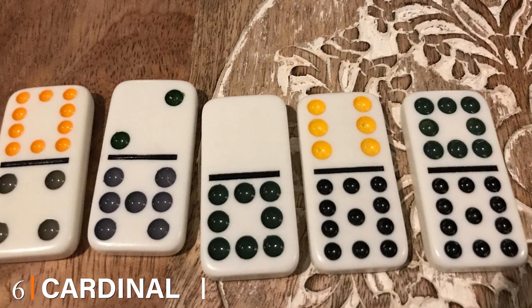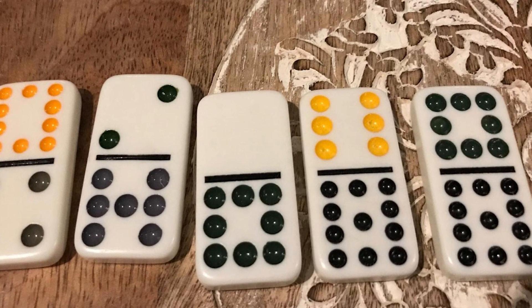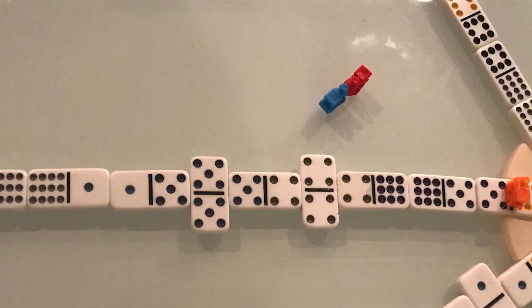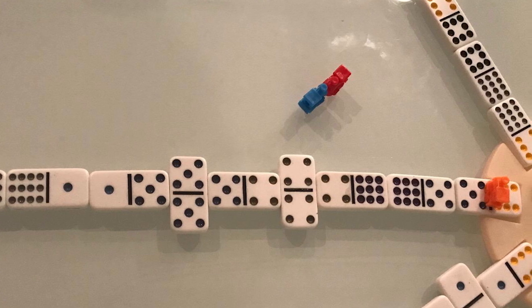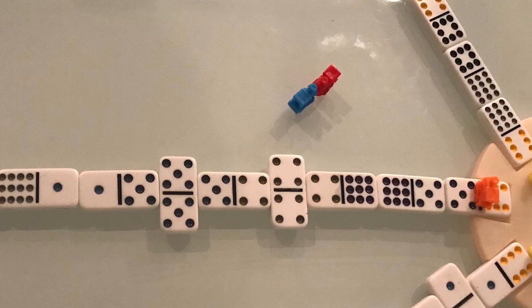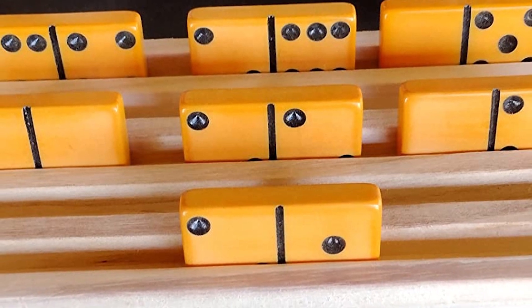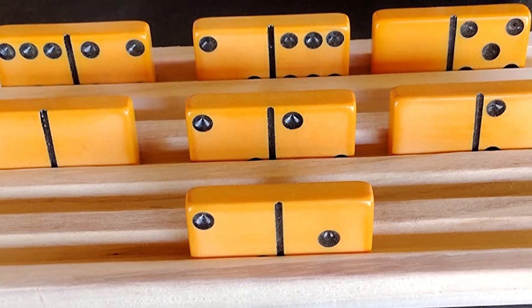The number six position is dominated by the Cardinal Color Dot Double 91 Domino. This is a nicely made Mexican Train domino that can be played by two to eight players. The package comes with 91 pieces of domino tiles, four trains, and a starter piece made of durable plastic. A tin case is also included where you can store the dominoes after use — perfect for the whole family.